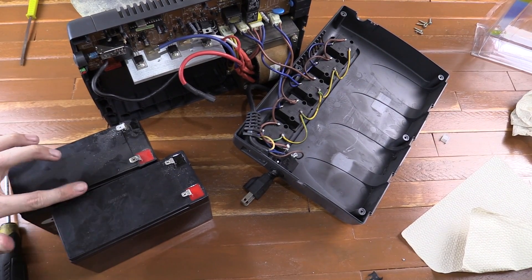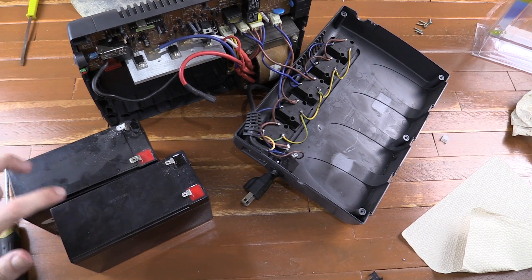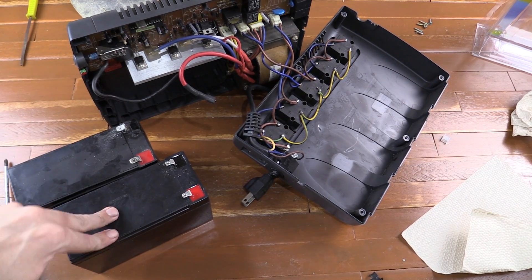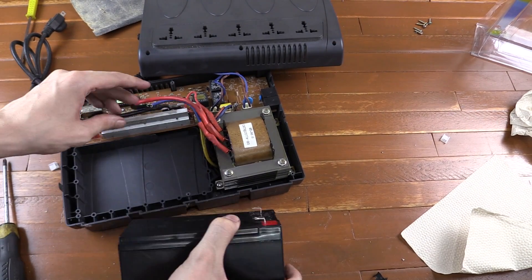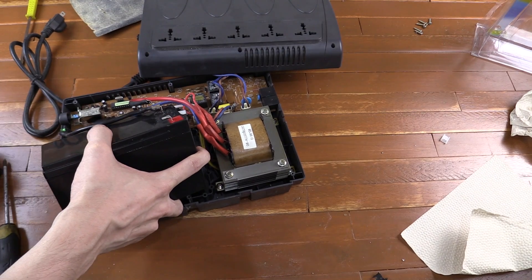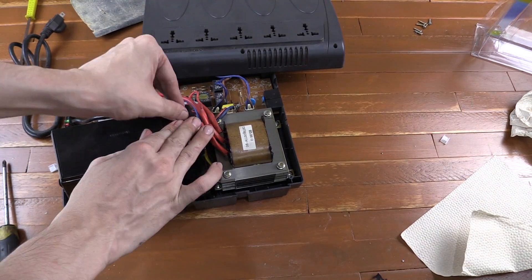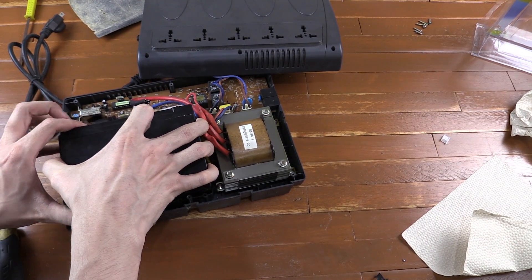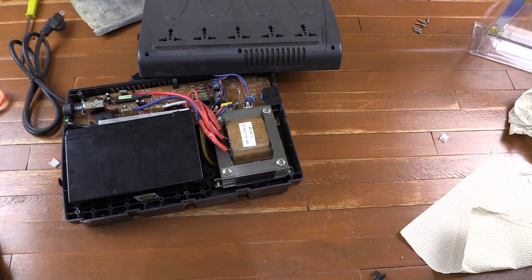This new battery is ever so slightly taller than the old one. Normally that doesn't matter because there's a bit of extra space inside the UPS — they know people are going to swap the batteries in the future. But with the CD-R King one they've really made it a tight fit, so this might be a little bit difficult to get in. There we go, it took a little bit of convincing but I think it's a pretty secure fit.